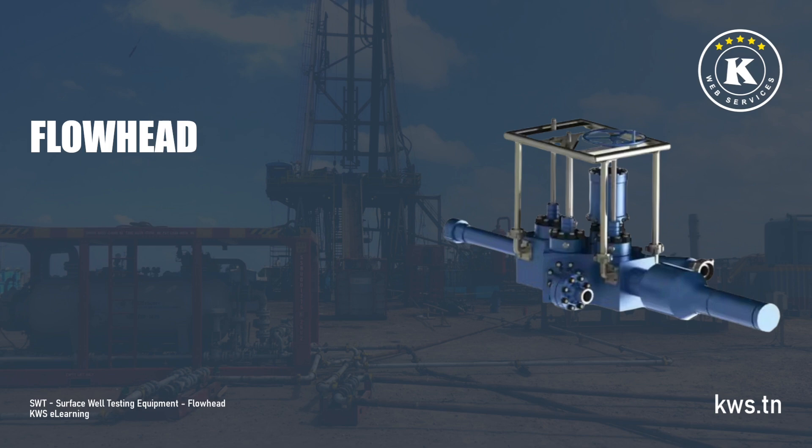Learners will explore the features and benefits of flowheads, including pressure control, operational flexibility, and safety enhancements. The module also details the main components such as flowhead valves, including master and swab valves, flowhead subs, and the flowhead swivel, which allows rotation without disconnecting lines. By the end of this module, participants will have a solid understanding of flowhead design, functionality, and its role in ensuring safe and controlled well test operations.